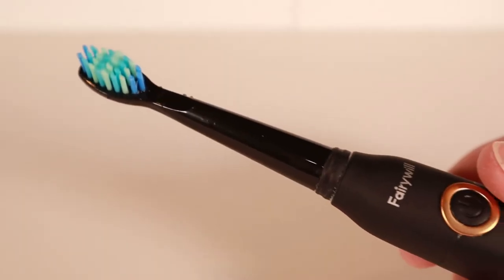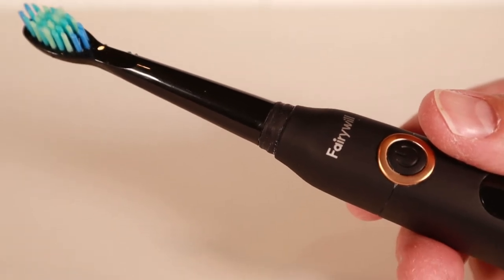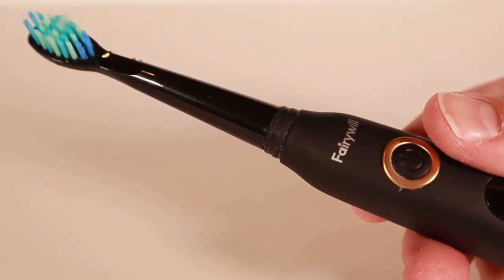The D7 toothbrush does have a built-in two-minute timer, but it's a bit different than what I was expecting — there's no beep. The first time I used it, I was waiting for the beep, but instead the D7 stops for a few seconds every 30 seconds and then shuts off completely after two minutes. The idea is that you brush one quadrant of your mouth for 30 seconds, and then the toothbrush lets you know when it's time to move on to the next quadrant. After two minutes, you will have brushed your entire mouth.